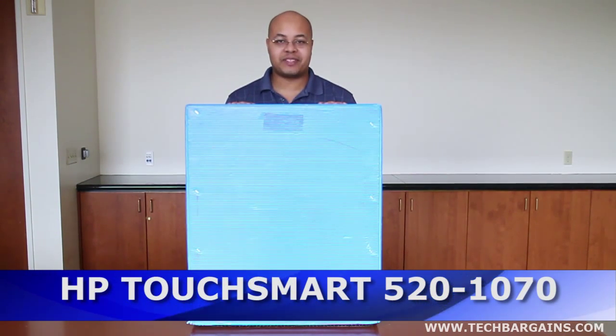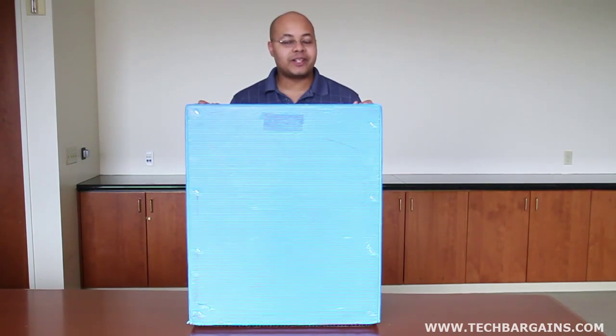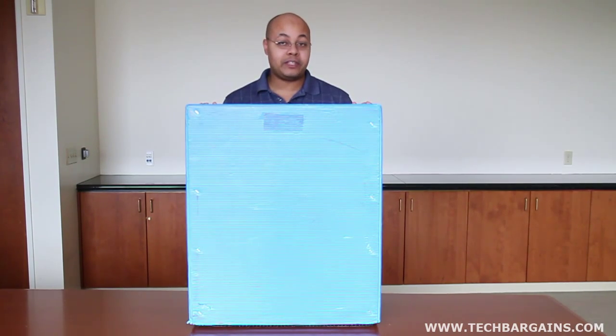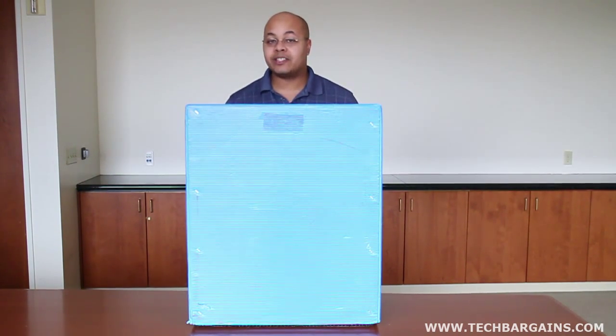Hey, I'm Geoff Haines and this is the video unboxing of the HP TouchSmart 520 1070 All-in-One Desktop System. Try saying that three times fast. In November we brought you the rather unique unboxing of the HP TouchSmart 610, a rather robust system that packed some very creative features like the ability to recline almost entirely flat to give you a new interactive experience coupled with Beats Audio to enhance your movie watching and music listening experience.